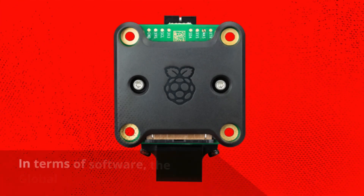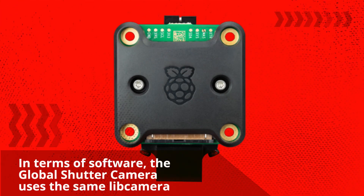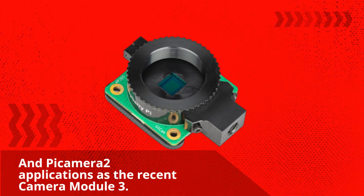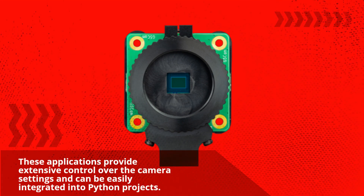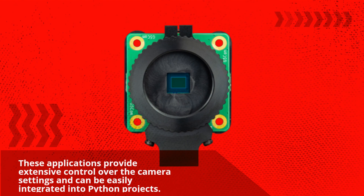In terms of software, the Global Shutter Camera uses the same libcamera and Picamera2 applications as the recent Camera Module 3. These applications provide extensive control over the camera settings and can be easily integrated into Python projects.